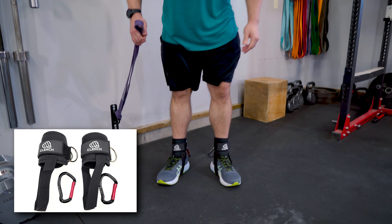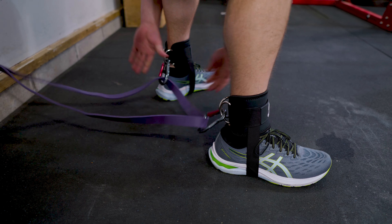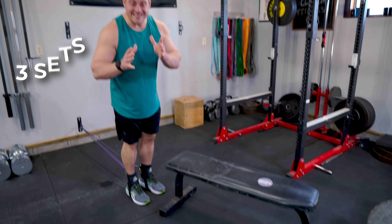First up, we got some lying hamstring curls. We're gonna get those hamstrings warmed up and pumped up. What you're gonna need is a 41-inch band and a low anchor point. And then I'm using a pair of Clench ankle straps to make this super easy to hook into.